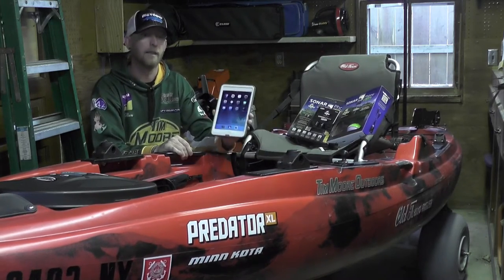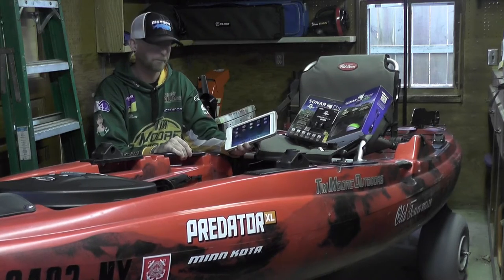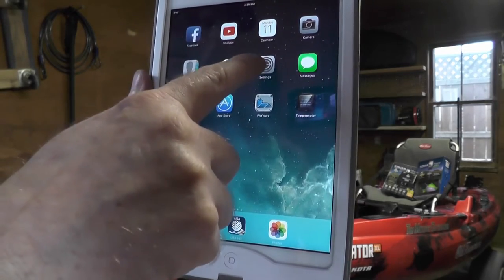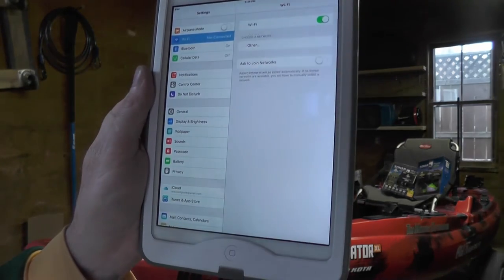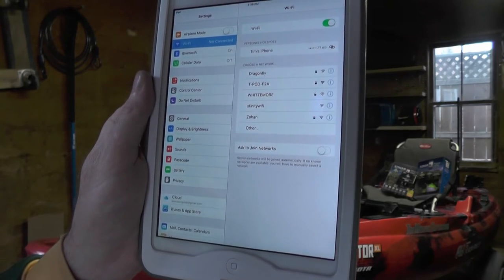Whether it's an iPad, an iPhone, or an Android smartphone or tablet. The first thing you're going to want to do is go into your settings, then go to your Wi-Fi settings. You're going to look through the list of connected devices.